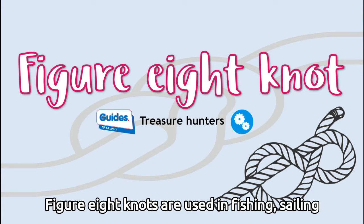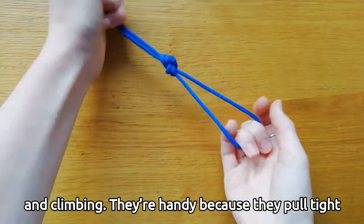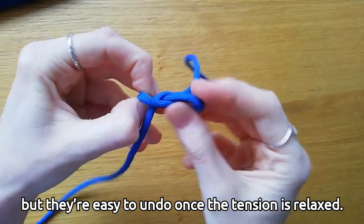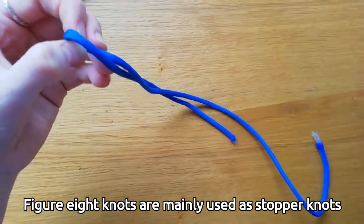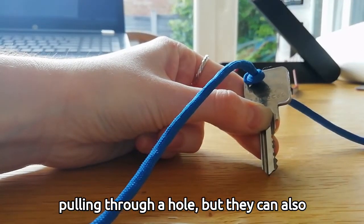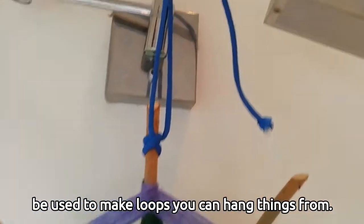Figure eight knots are used in fishing, sailing, and climbing. They're handy because they pull tight so they won't come loose if you're hanging off a mountain, but they're easy to undo once the tension is relaxed. Figure eight knots are mainly used as a stopper knot — they stop the rope from pulling through a hole — but they can also be used to make loops you can hang things from.